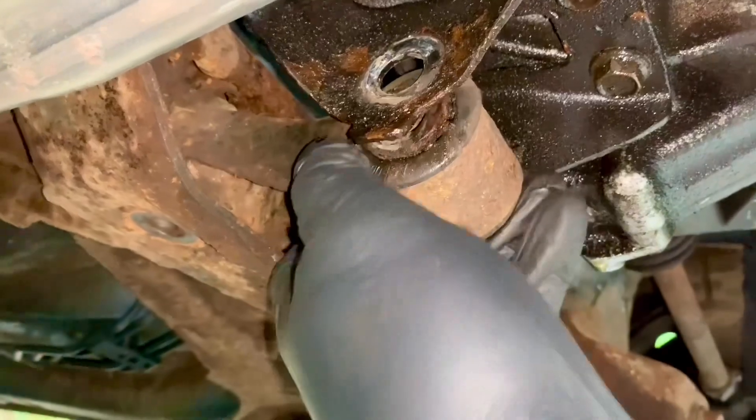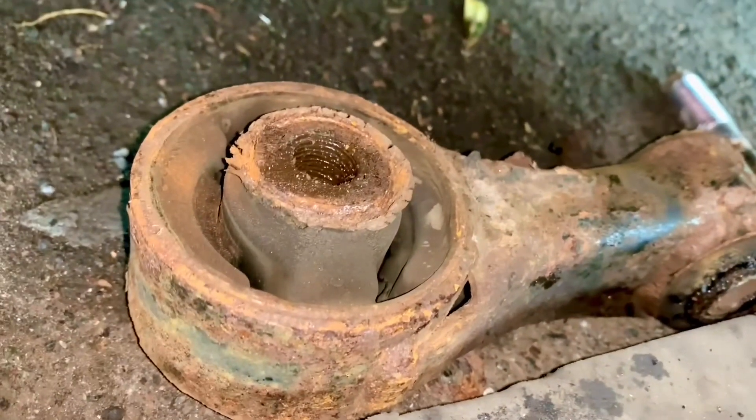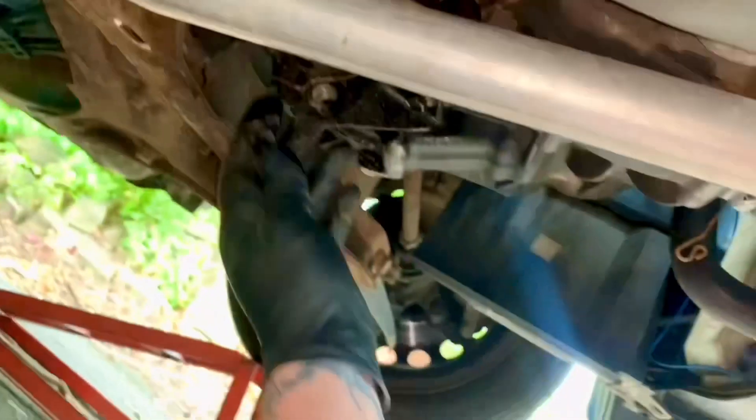With both bolts removed, I was hoping it would just come out of there and it does — it removes quite easily. I thought I might have to start levering the engine about but it's okay. So this is our dog bone gearbox mount.